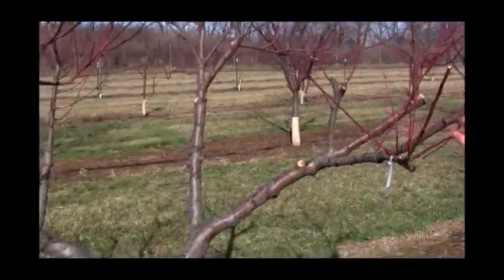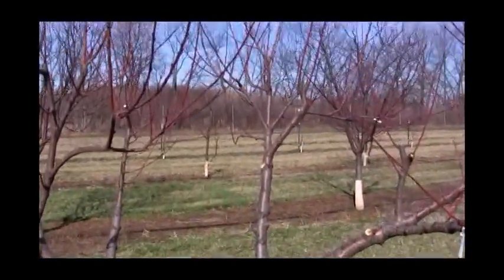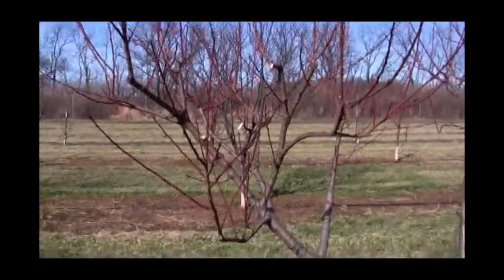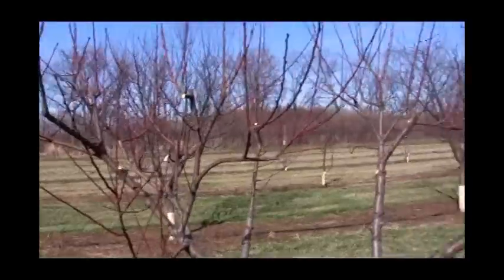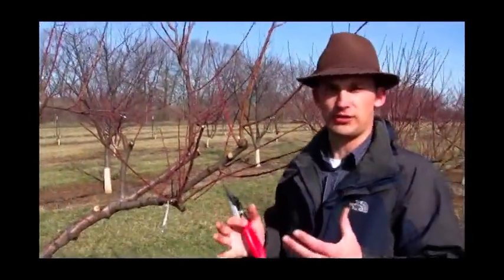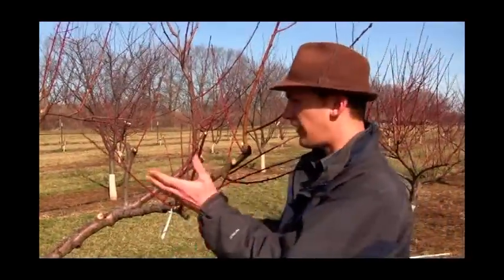Really, every year on a properly managed peach tree, this is all you have to do — come in and just clean up the center, remove downward growing branches and inward growing branches, and open up some of the density on these branch clusters so you have good airflow and good sunlight penetration to the leaves. That's all there is to it. If you stay on it every year, it took only five minutes to prune this tree. It's easy — just stay on top of it every year.